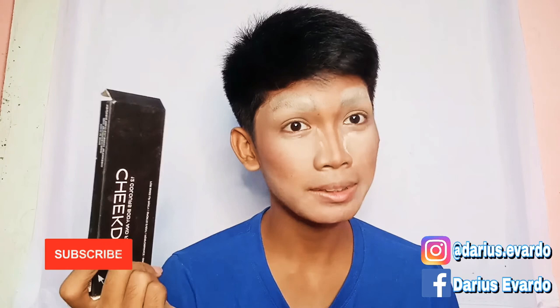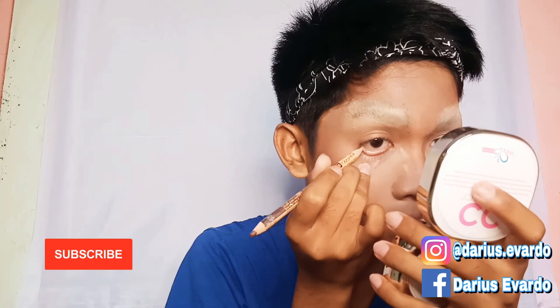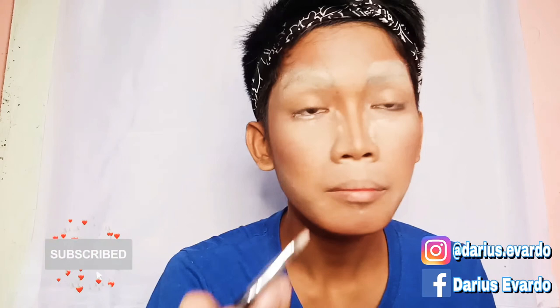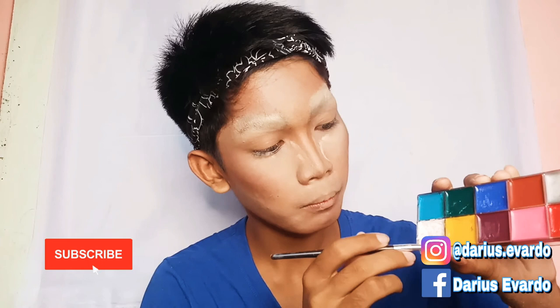I'm going to apply a concealer to my waterline and eye. This is the most part that I'm scared of — it's super dark. I'm now applying white face paint. I'm going to use white base paint, white color.